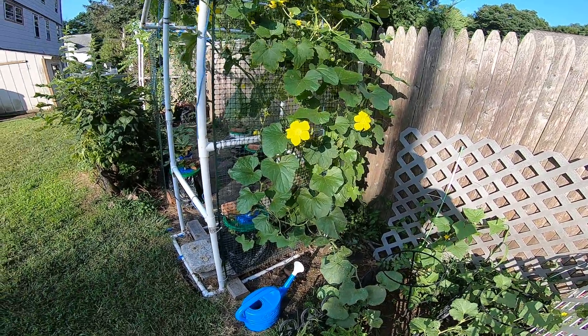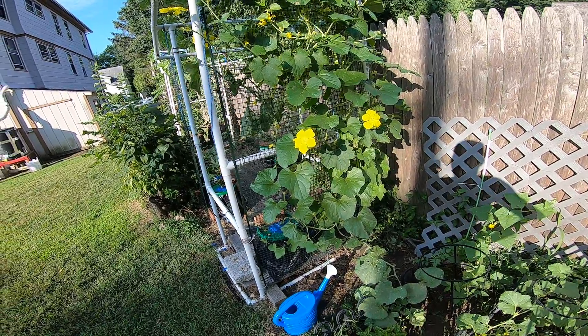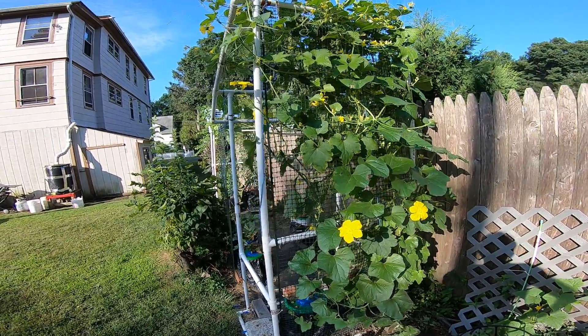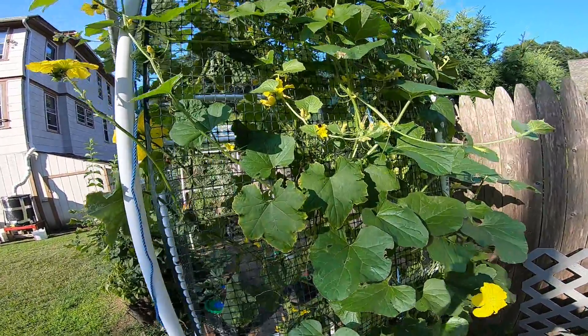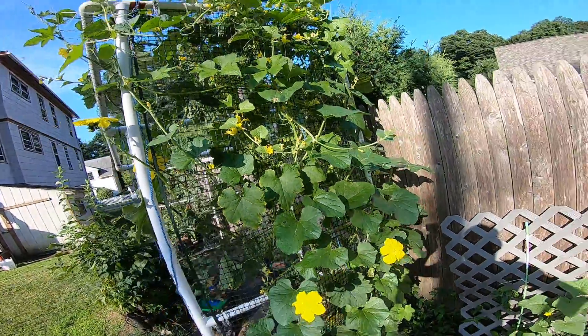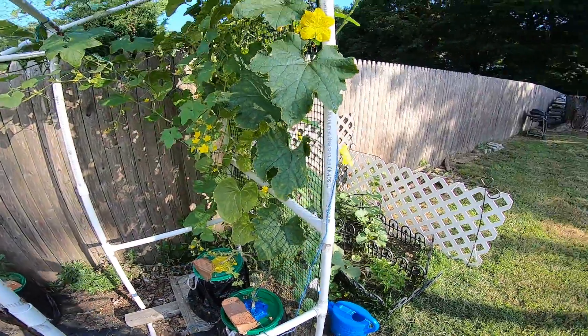Hello everybody, we are now August 6th. I am now 13 weeks into my hydroponic garden. This is the backyard garden. As you can see there are some bees at work — this is what my backyard garden looks like.